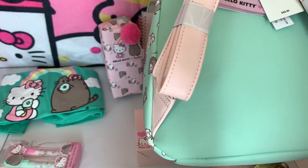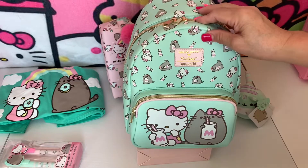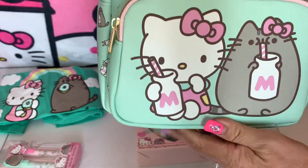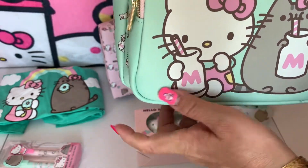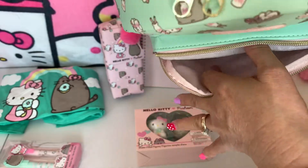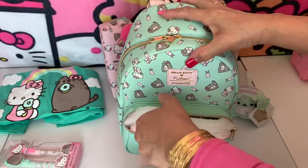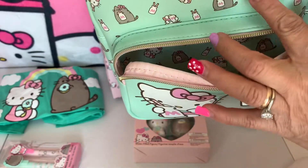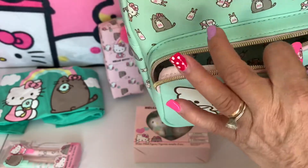I used my rewards — my $30 off my $15 — so I got it for around $30 something. That's a good deal. Sometimes you keep your rewards! Now look at the design of the pockets. This is the front pocket — it's one pocket here, Pusheen and Hello Kitty. We use the zipper here, we can open the zipper, so this is the inside. Look at that design — it's so cute! The outside and the inside are the same.